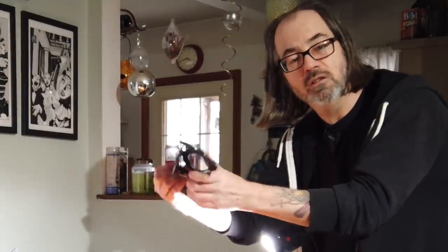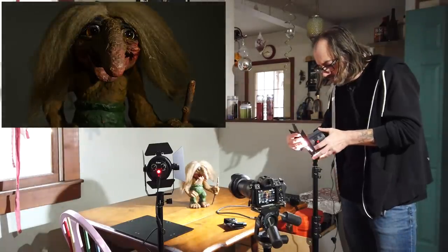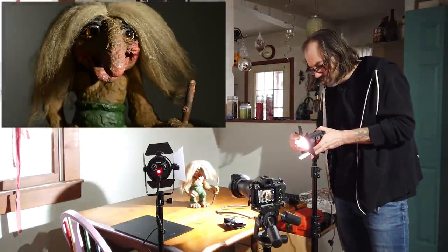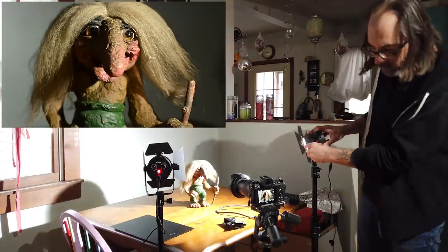A barn door goes in the front of your light and you can get two or four leafs. These will allow you to basically flag the light. So let's try that first. I put the barn door on here — slide that guy on. Perfect. Let's go back to where we were.